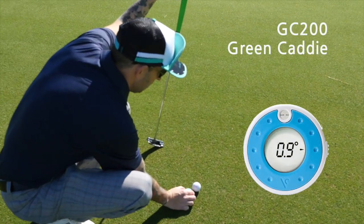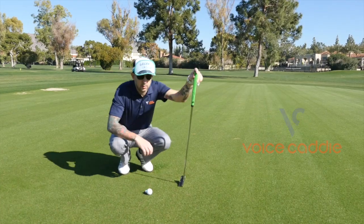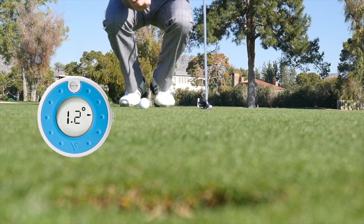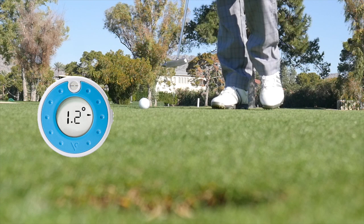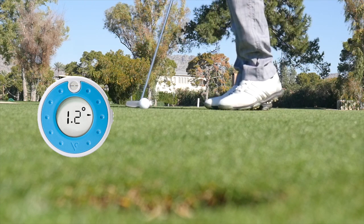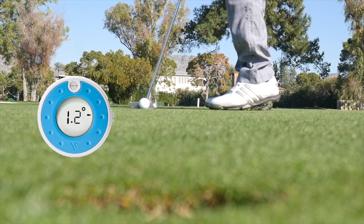The GC200 Green Caddy from Voice Caddy measures the angle of the steepest slope to the hole. All you do is place the Green Caddy at your desired location on the green with the LCD screen facing up. You can see it right there — 1.2 degrees to the right. The Green Caddy will display the angle of the slope and an arrow pointing to the direction of the slope.